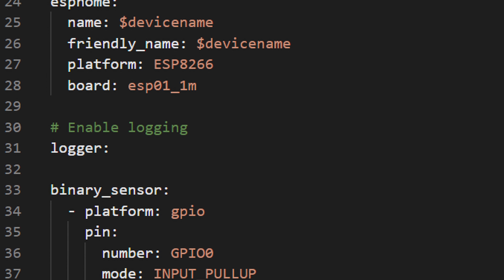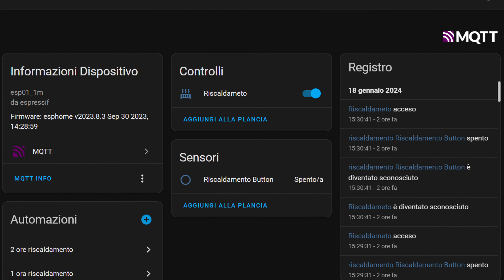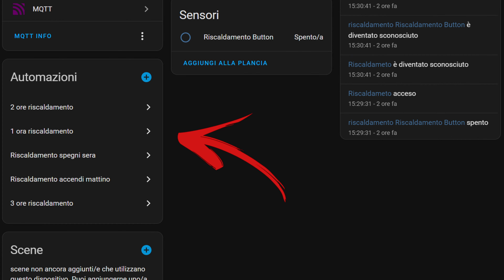I used ESPHome to program the Sonoff and added a switch function to my domotic assistant via MQTT. Now you can make scenes or automations to manage the heating system — for example, choosing to turn on the boiler only in the morning or in the evening, maybe only in some months, or when the internal temperature of our home isn't inside a set temperature range — classic thermostat functions.